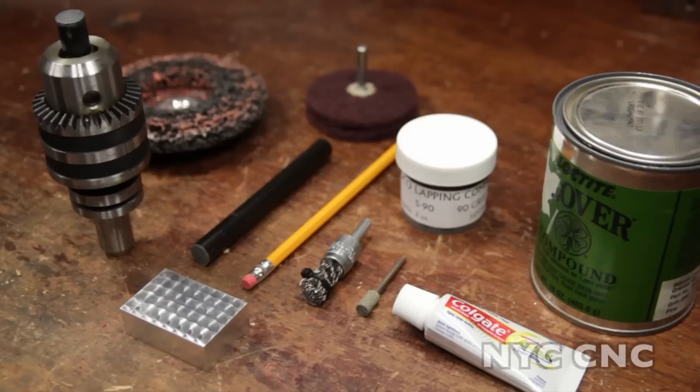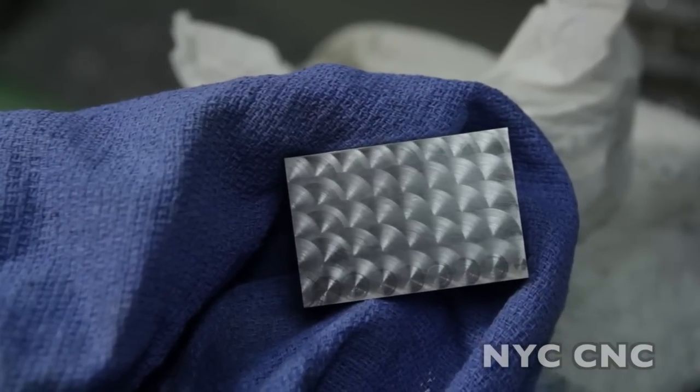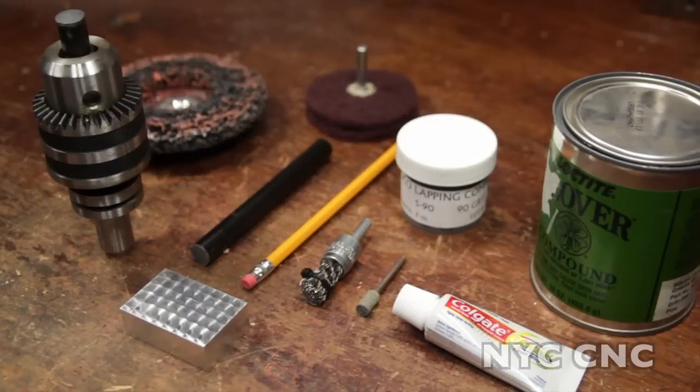Welcome to another episode of NYC CNC. Today we're going to talk about jeweling. Jeweling is one of my favorite techniques for metal finishing. It has a very cool and unique look to it and it's super easy to do.